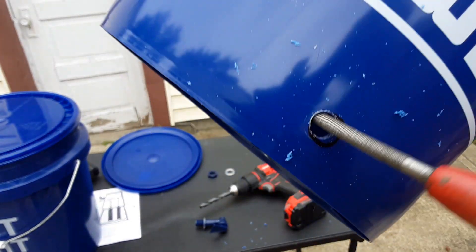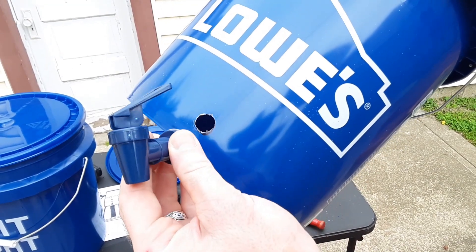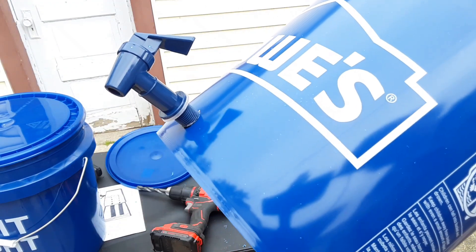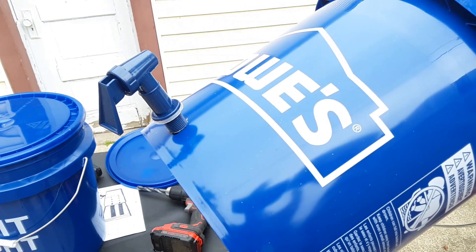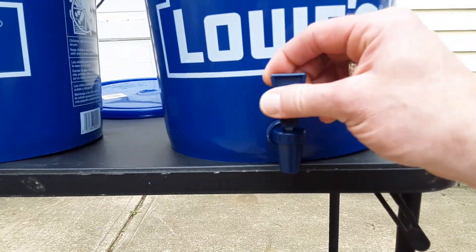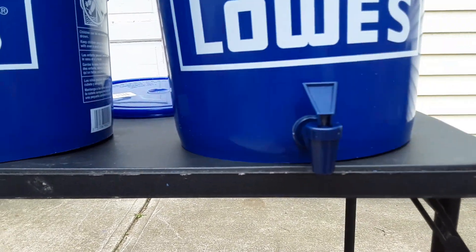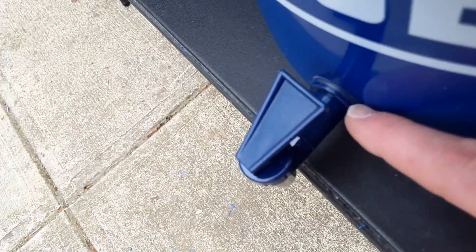I'm going to file right around that hole to make it bigger, and then we're going to take this spigot and it should get in there nice and snug, and screw right in like that. Now as you can see I've got my spigot in, and that's what we're going to use to get the purified water out. Here's the inside — the nut and the bolt where I drilled it, and I put a rubber washer in between there and another rubber washer right here.